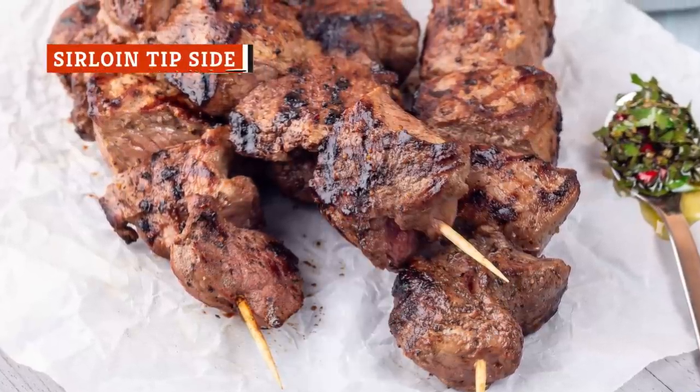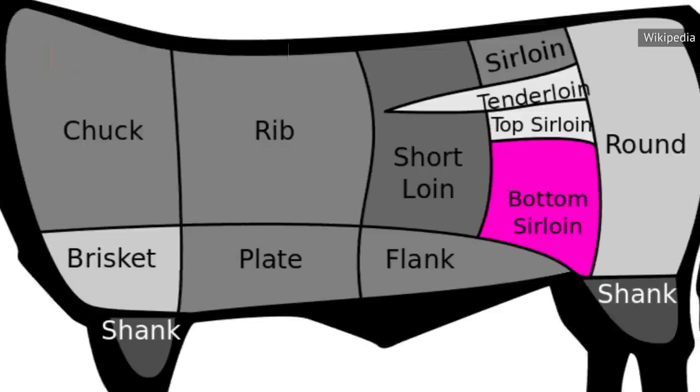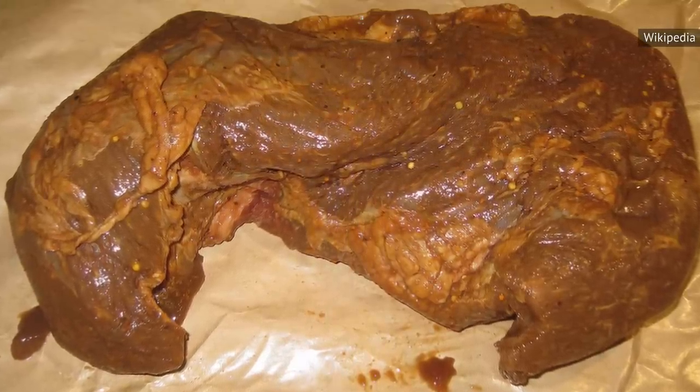Also known as the knuckle sirloin tip, the sirloin tip side is sourced directly from the cow's quad, which does a lot of work and makes this a tough cut of meat. It's this toughness that the American Foods Group cites as the reason for sirloin's typically low price.